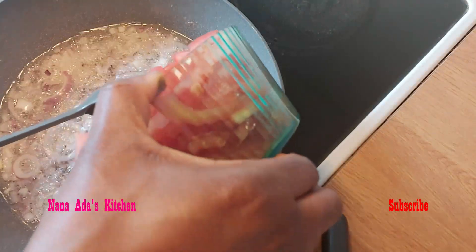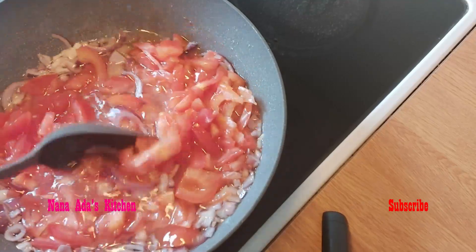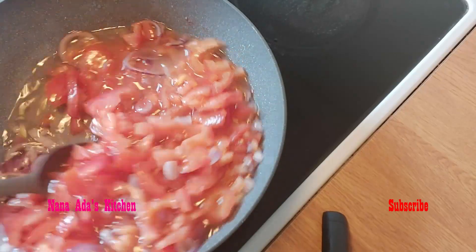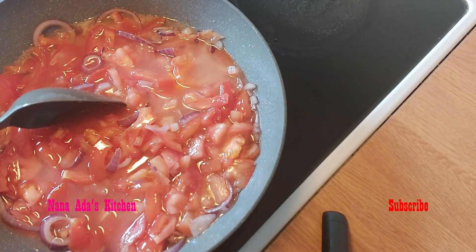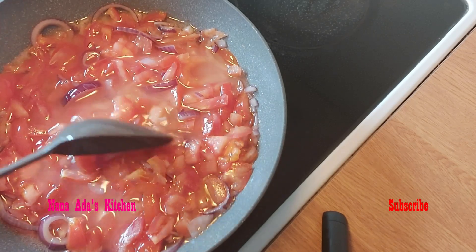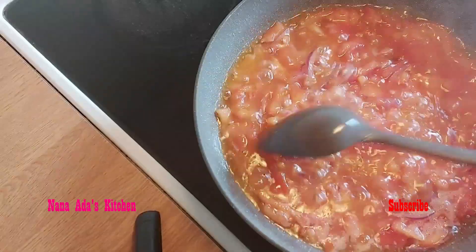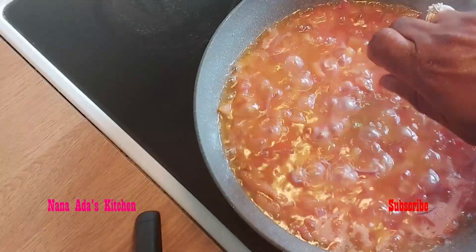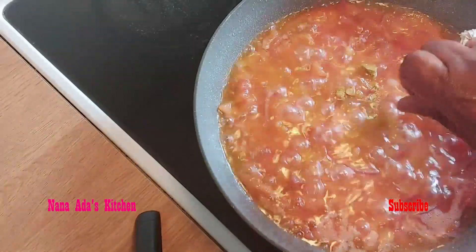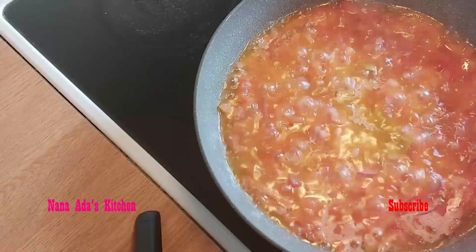Now we are going to add our tomatoes into the pot together with the onion. We'll give it a stir and cover for about three minutes for it to cook before adding the other ingredients. Our tomatoes have been cooking for three minutes. I'm going to add in my seasoning cubes and then put in my salt. Give it a stir.